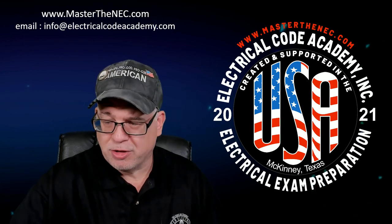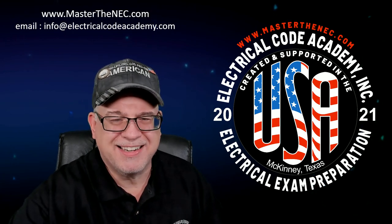Hopefully you got something out of that and have a new approach to how you tackle electrical exams. Till next time, folks. Stay safe. God bless.